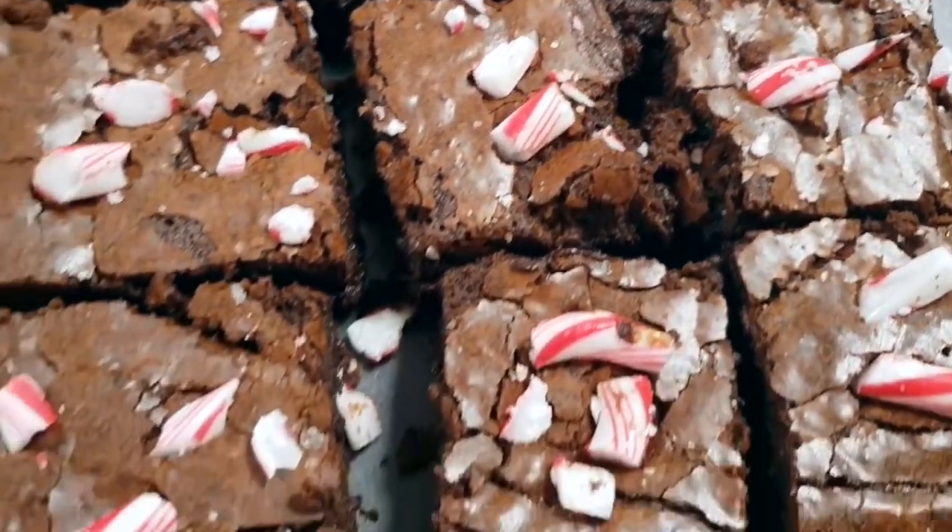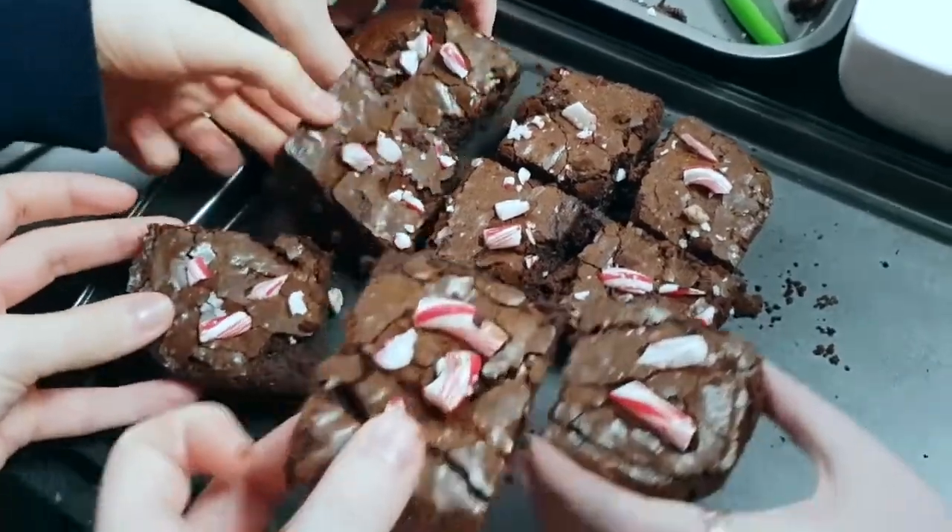As you can see they went down a treat — we attempted to all take one at the same time but apparently that did not work! Everyone really enjoyed them, I really enjoyed them. I thought they were great. That extra little bit of peppermint just really made it feel so festive. I would definitely recommend these brownies.